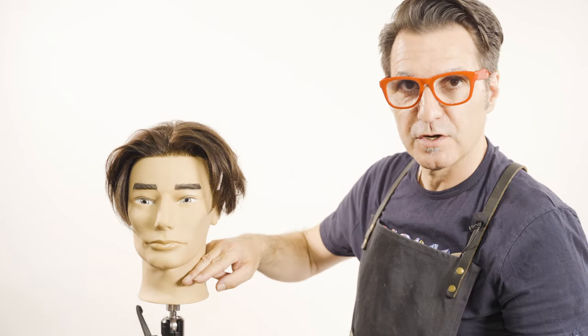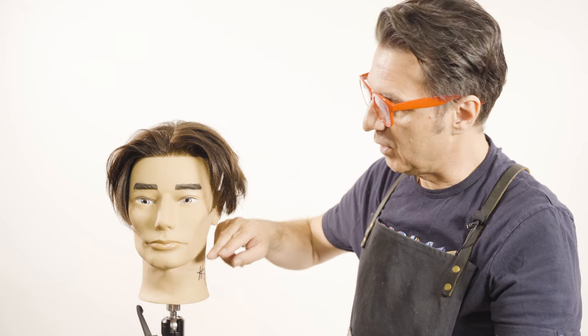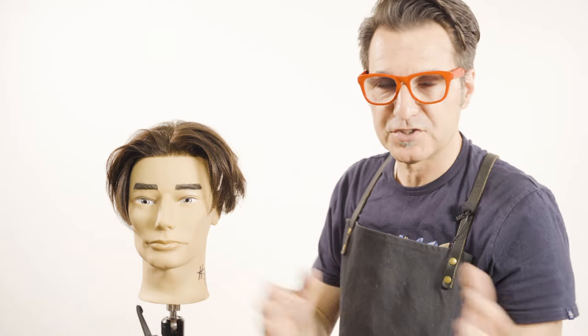I did it two different ways. I did a longer version so you guys could see a longer side, and if you have fine hair, maybe longer is going to be better for you. If you've got thick hair, you can maybe go a little higher. Then I did the shorter version so you guys could enjoy both sides.